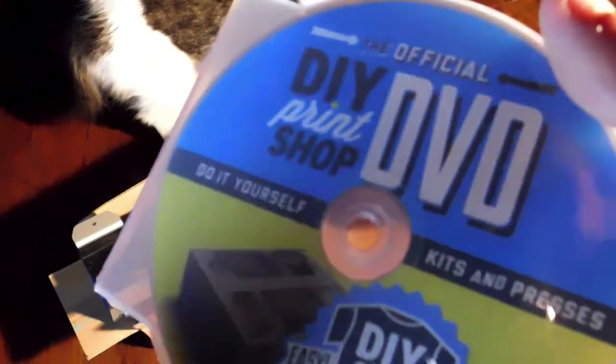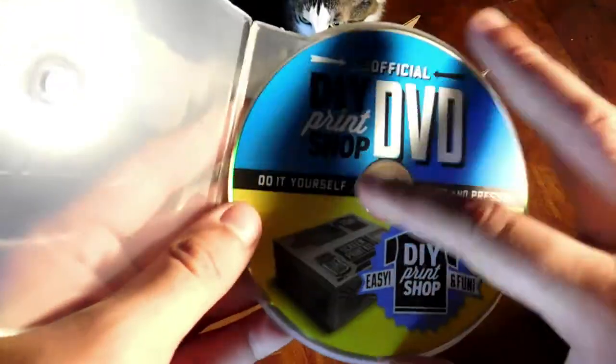And finally the DVD manual. I highly recommend watching this because they show you from start to finish how to set up your kit and print some stuff. If you hate reading, watch this instead.